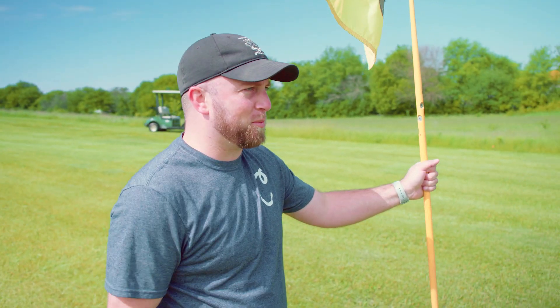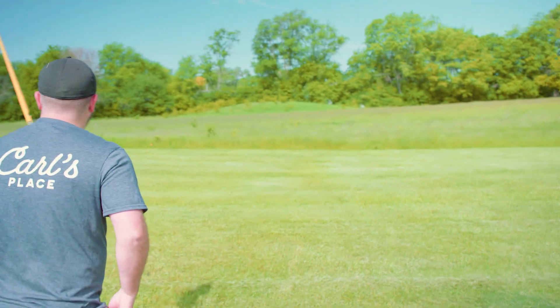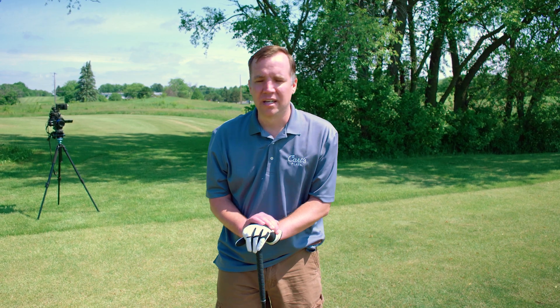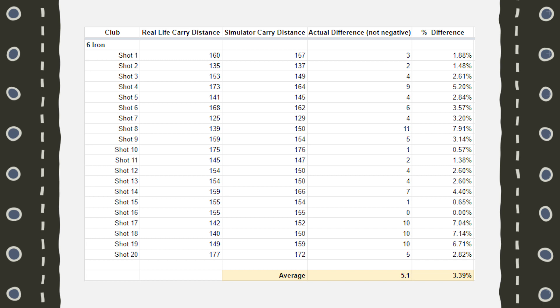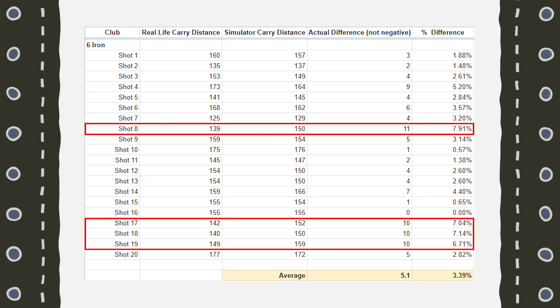Wrapping up the 6-iron shots — the accuracy was a lot more than five yards per shot better, so much more accurate. The Garmin was picking up the flight path fairly well on those shots. A couple of shots were off by around 10 or 11 yards at worst, but for the most part it was really close. Not 100% accurate, but very solid.